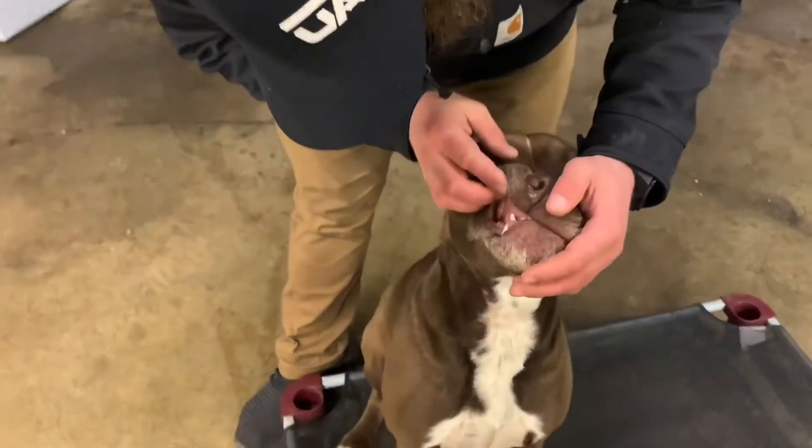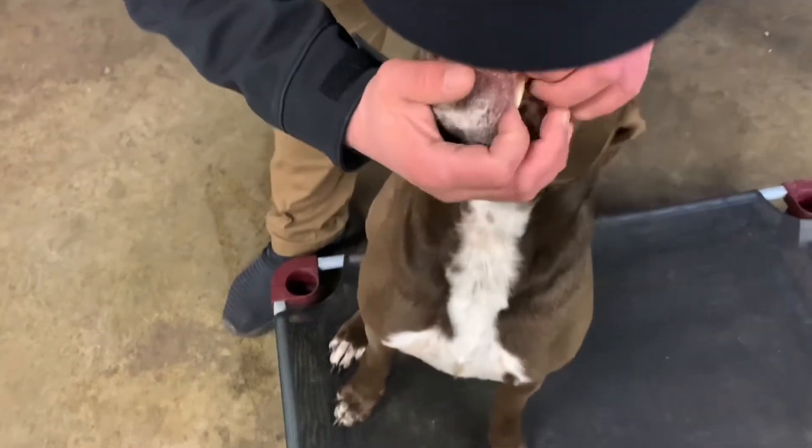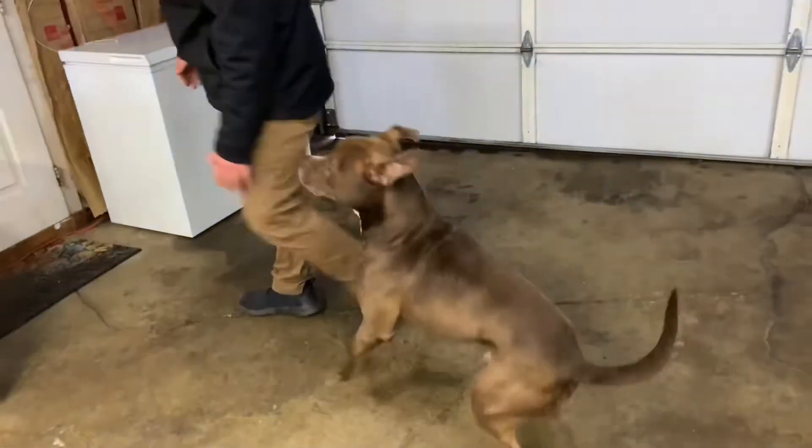Look at those teeth — make sure you're checking the teeth too. Good boy. Good job.